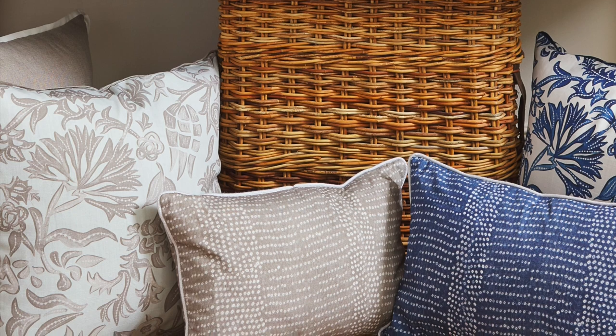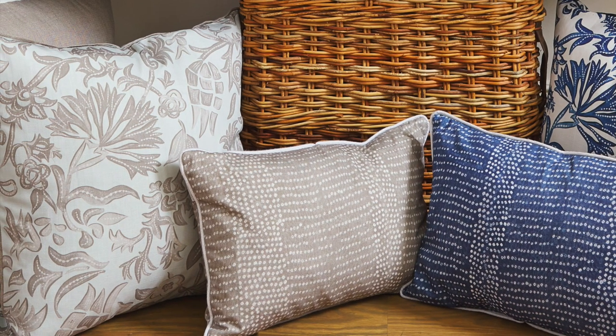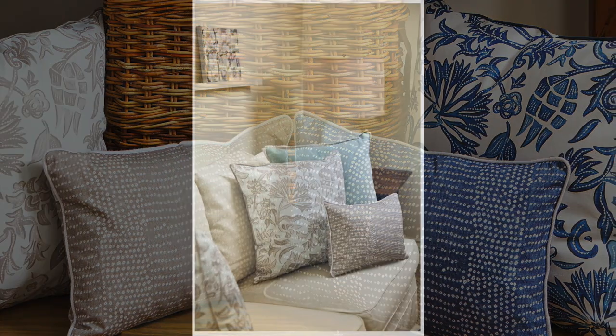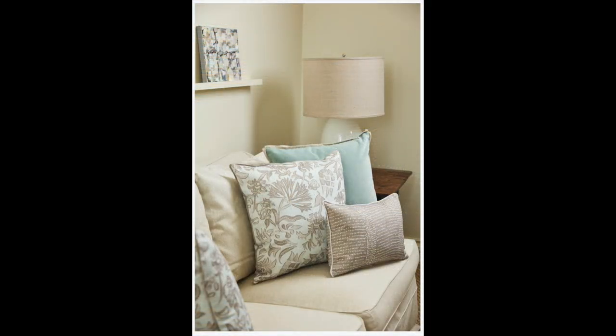As a part of this new collection, we are also introducing a coordinating lumbar to Silva called Lula. Both pillows contain that tiny dot design and shibori feel, really tying them together. I hope you've enjoyed this little deep dive feature on our new pillow Silva — thank you so much from everybody at Lacefield Designs.